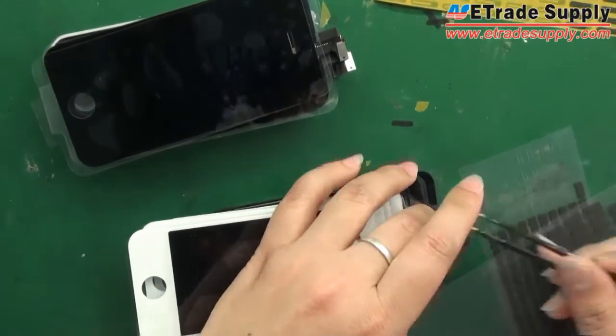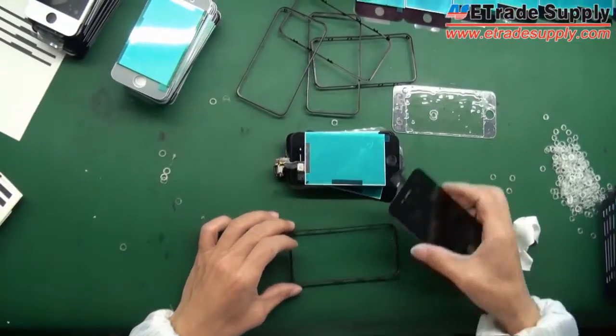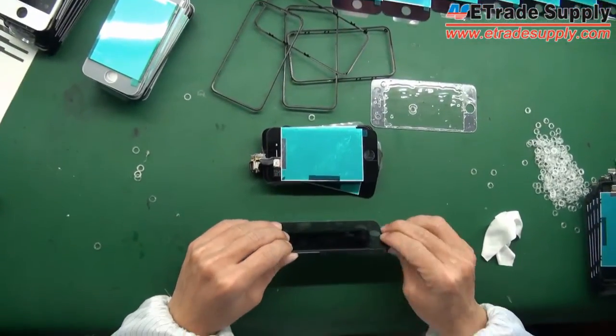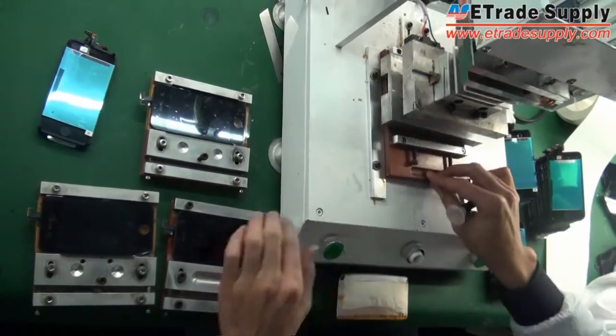After that, the frames will be applied. The frame will be pressed under the display assemblies.